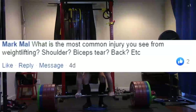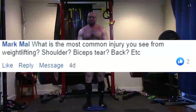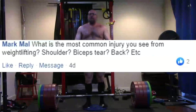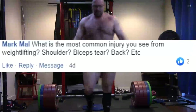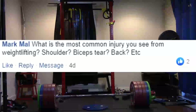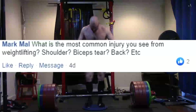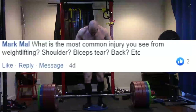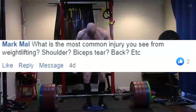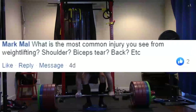Next question: what is the most common injury you see from weightlifting — shoulders, bicep tears, back, etc.? What do I personally see, having talked to many, many people over my lifetime at age 43? Shoulders. I hear more shoulder injuries than anything else.